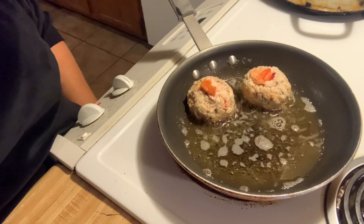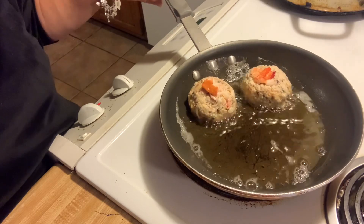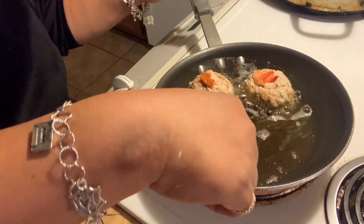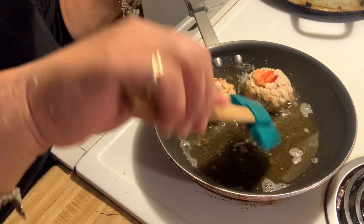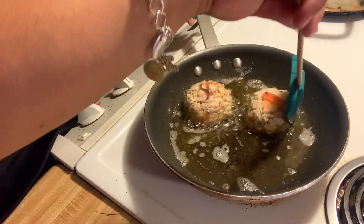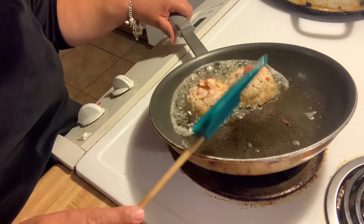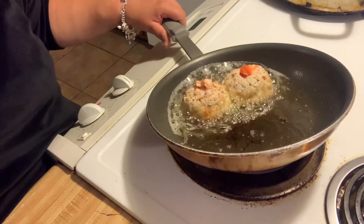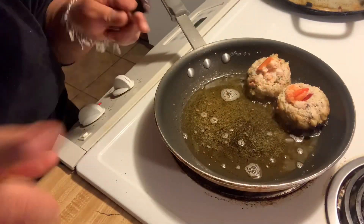They're starting to smell real good. You know, I just love me some crab cakes, but I'd rather eat them in a restaurant. So I thought I'd give it a try to see how they came out, so that next time if I'm in the mood I could eat them at home instead of going to a restaurant.